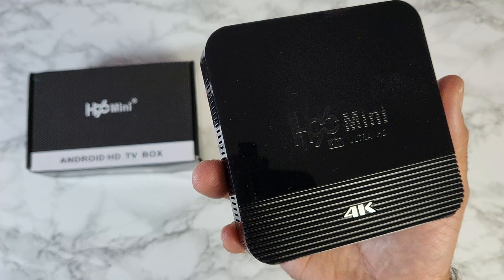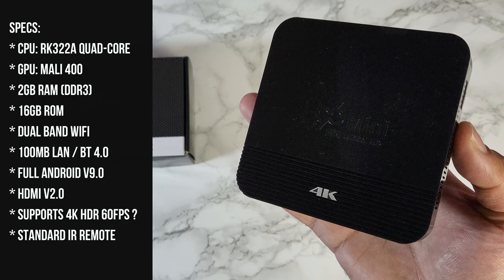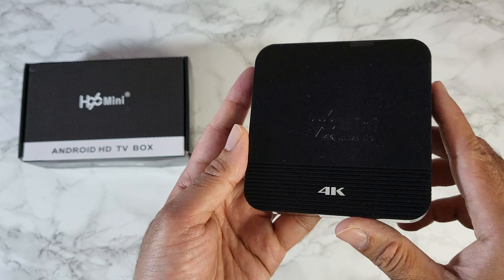For that low price you've got a quad-core CPU, the Rockchip RK3228A along with the Mali 400, 2 gigs of DDR3 RAM, 16 gigs of internal storage, dual-band Wi-Fi with 100 megabyte LAN, Bluetooth version 4, full Android version 9, HDMI 2.0, and it apparently supports 4K HDR at 60 frames per second. It comes with a standard infrared remote.